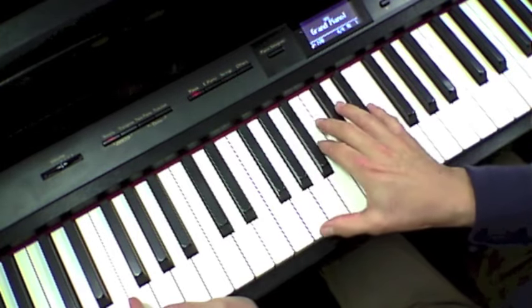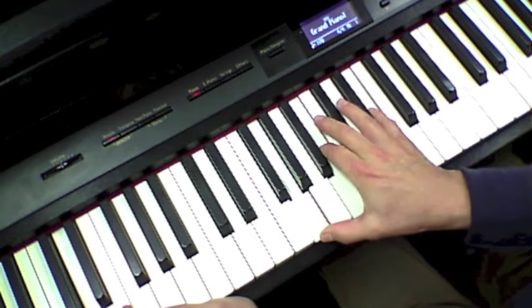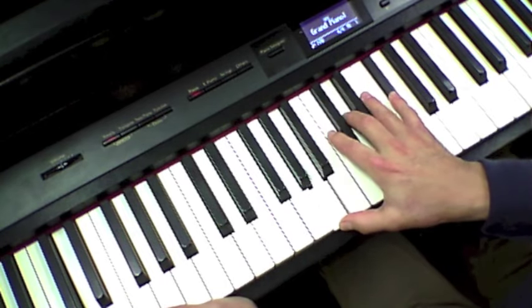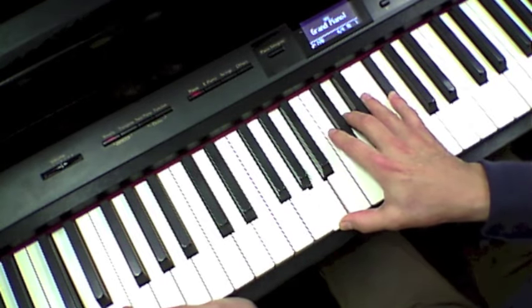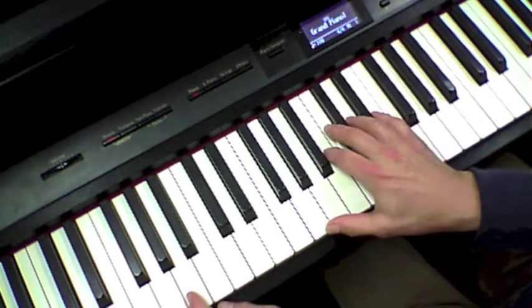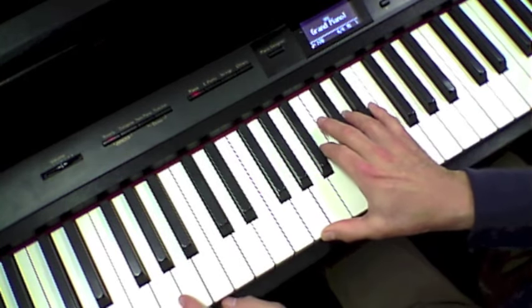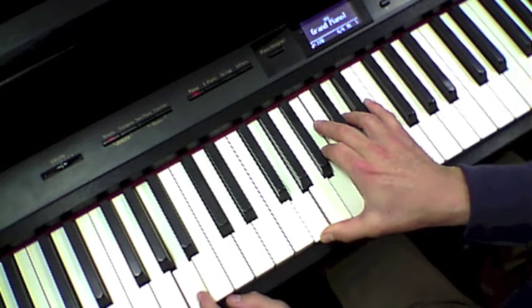It goes to a G — not really a G so much as a G6 over D — up to the D again, second inversion over the A. Basically I'm creating an A9 sus4.